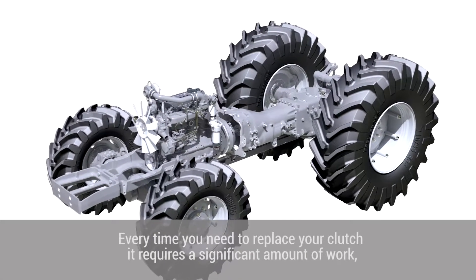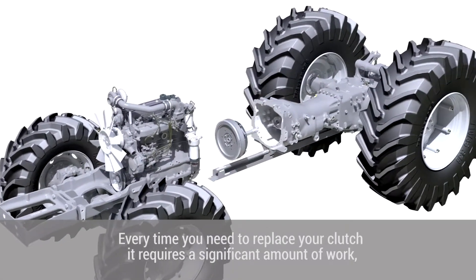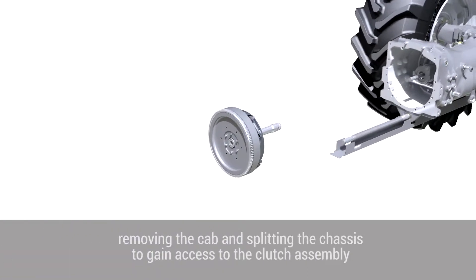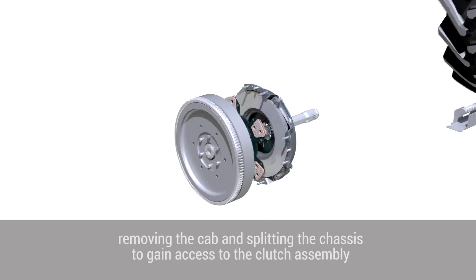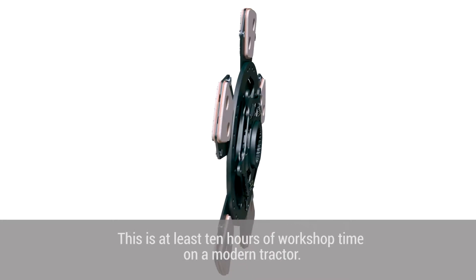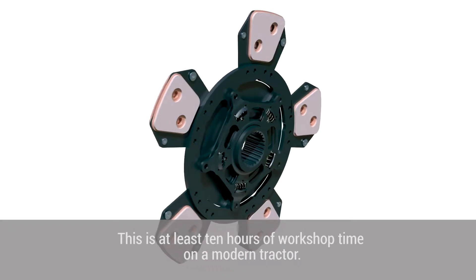Every time you need to replace your clutch it requires a significant amount of work — removing the cab and splitting the chassis to gain access to the clutch assembly before you can even start work on the clutch itself. This is at least 10 hours of workshop time on a modern tractor.